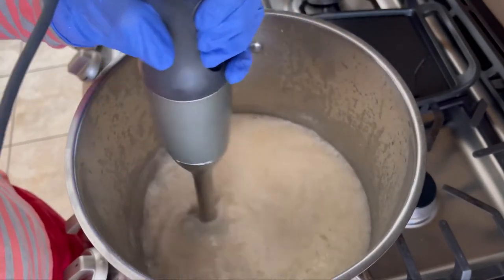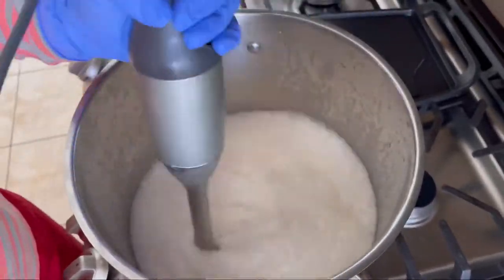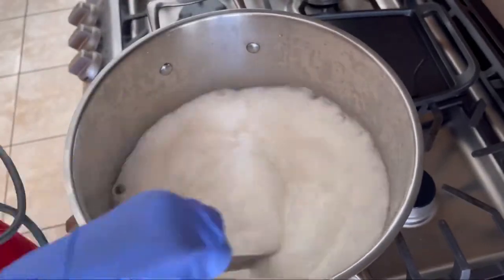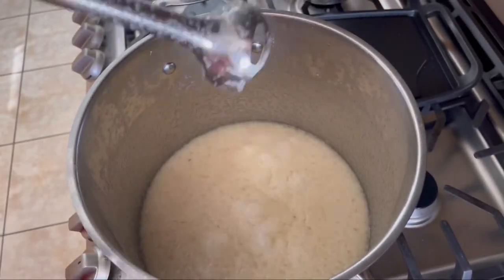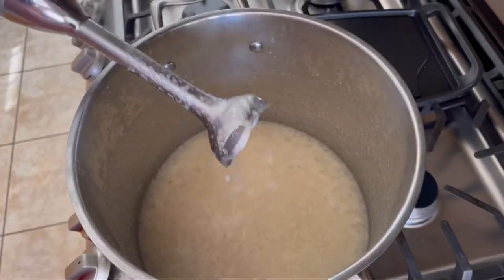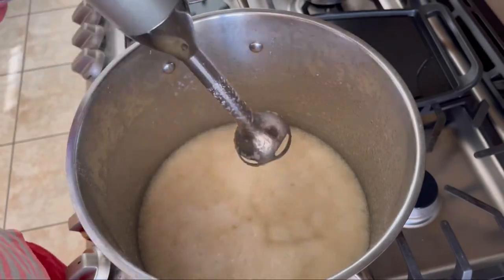It's been 10 minutes and I can see some texture in the soap batter. I raised the flame and it started bubbling, so I'm reducing the flame now and using the spatula to bring down the boil. I recommend using a stainless steel stick blender — if it's a plastic one it might melt because the temperature we are soaping at is very high.